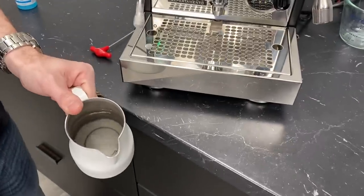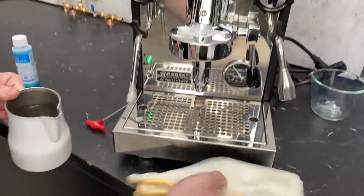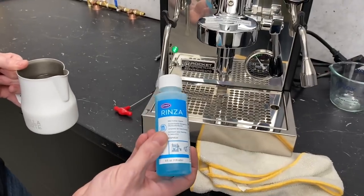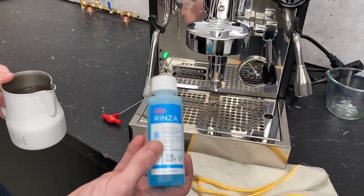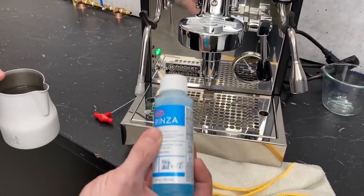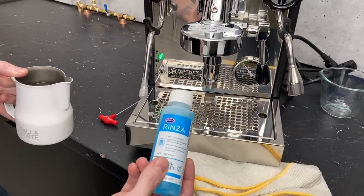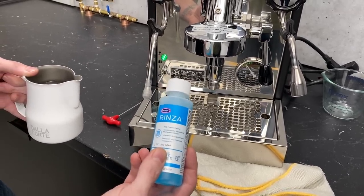Right now all I've got is a pitcher with some water — no cleaning chemicals or anything like that. If your buildup is really bad, you can use Rinza. This stuff is great. You can use the same method I'm going to show you with the water, only you would add an ounce of Rinza to 16 ounces of water.